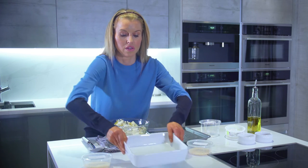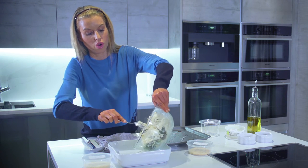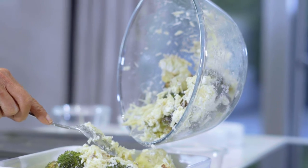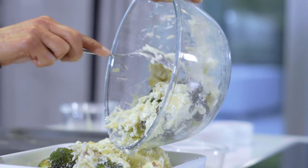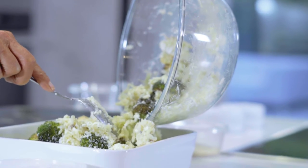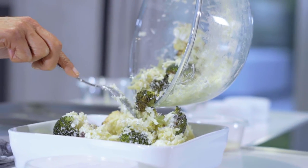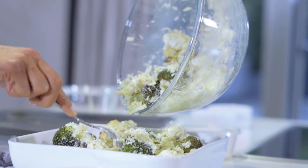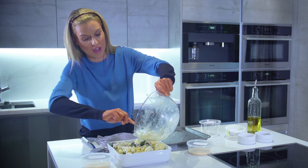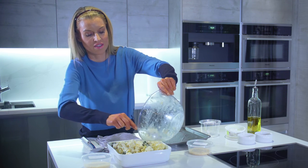Now we're going to take our oven-proof dish and pour all the cauliflower and broccoli with the cheese into the dish — all these gorgeous roasted florets and all the cheese. Make sure we get all that Gruyère; it's going to melt perfectly into this.